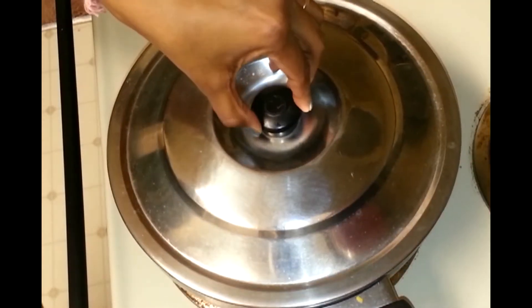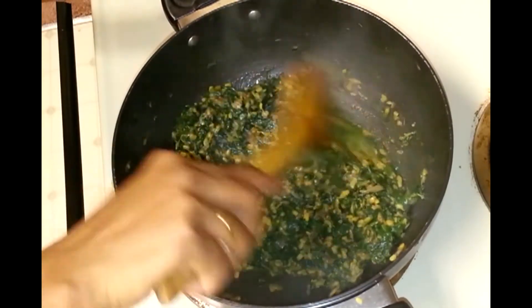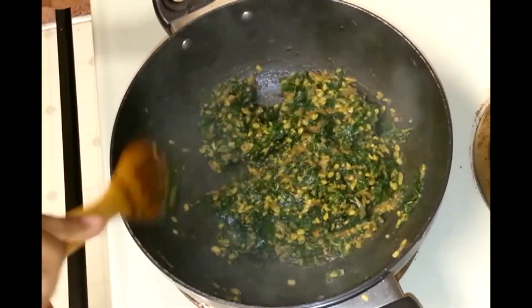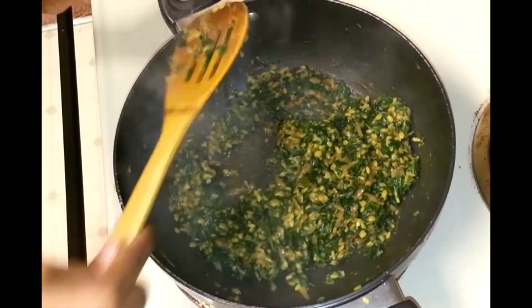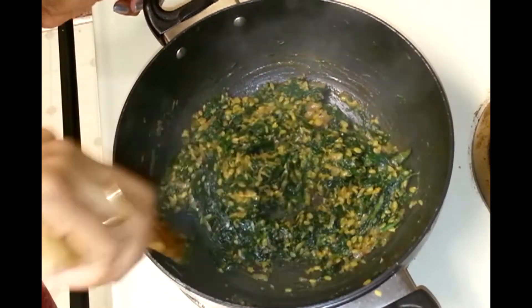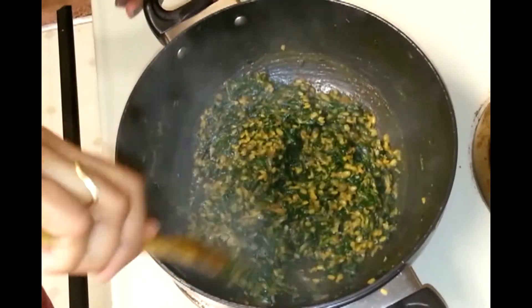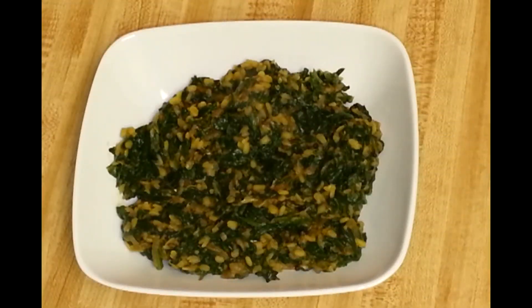Let's check this — this is done. The spinach is cooked nicely and also the moong dal; you can see the moong dal is nicely done. I am going to turn the heat off. This is a very healthy recipe — the healthy spinach and moong dal recipe is ready. You can serve it with roti or even with dal rice. Thank you so much for watching my video, and don't forget to post your comments and suggestions. Thanks and bye bye.